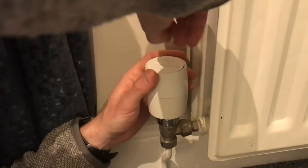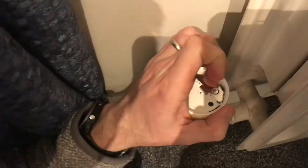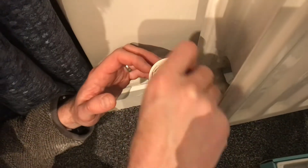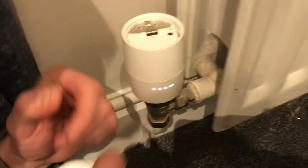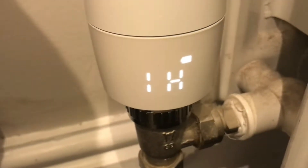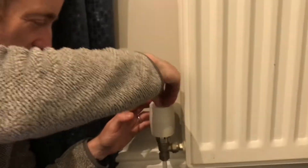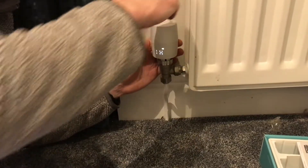It just clicks the top off. You can peel off the end and in here — that's where the batteries go. Negative here and positive, so that just flicks over and then flicks shut. You'll see that the lights start to come on the front. Then we're just going to reinstall the top. So that's the valve installed.